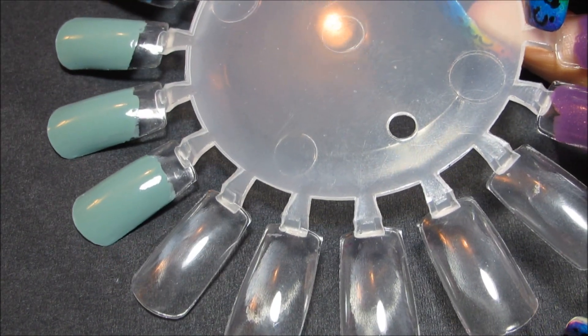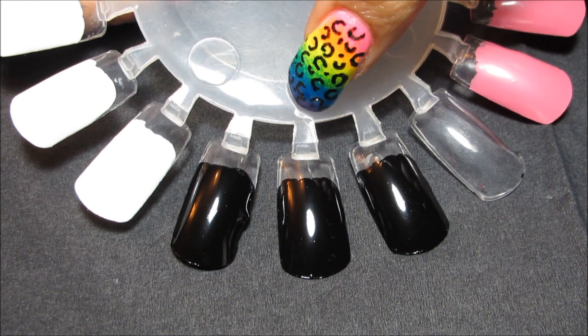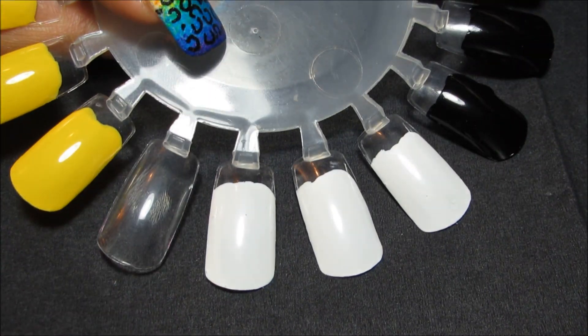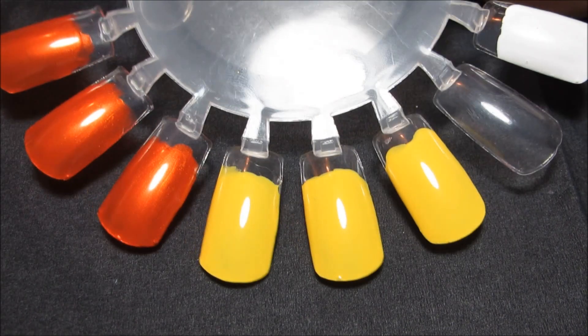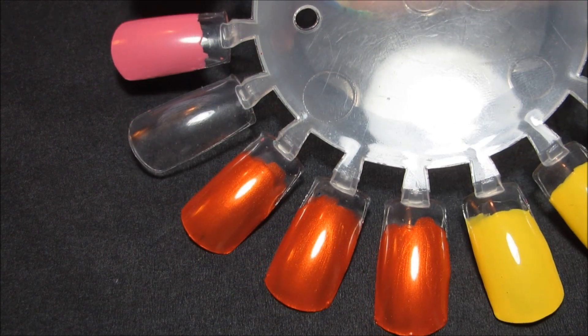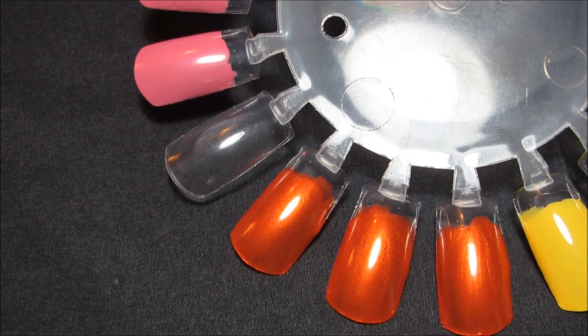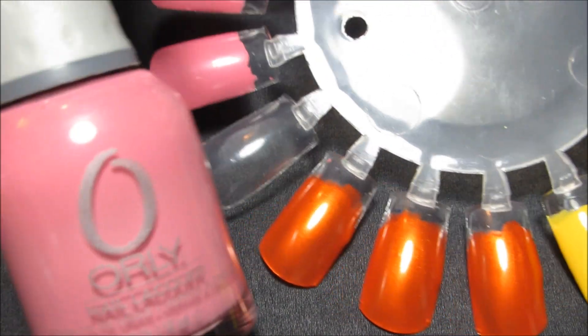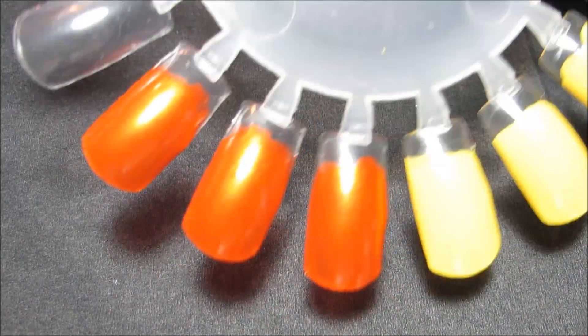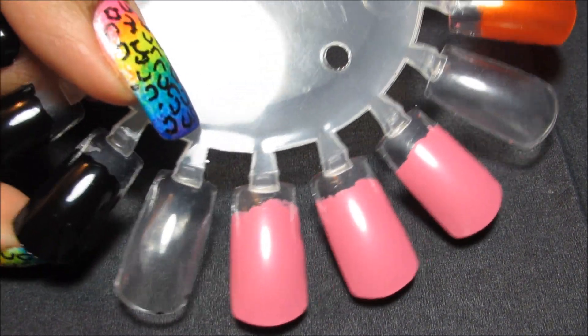I actually also have another nail wheel prepped here. I'm kind of leaning toward doing this one also. Here I have Wet n' Wild Black, Wet n' Wild White. This yellow is Zoya Pippa, this orange is China Glaze Free Love, and the pink is Orly Elspeth's Rose. I picked those out because the True colors are kind of cool blues and purples — I thought it might be nice to see them over some warm colors.